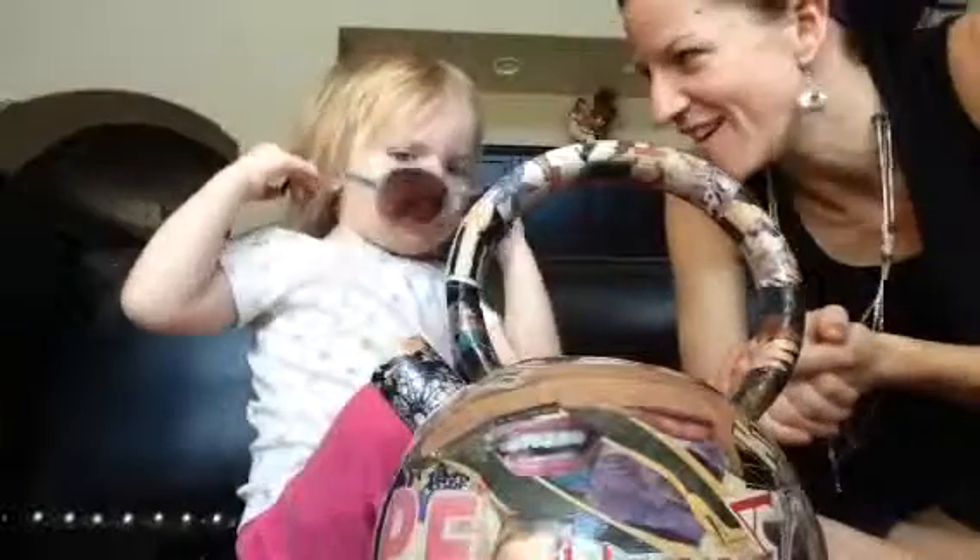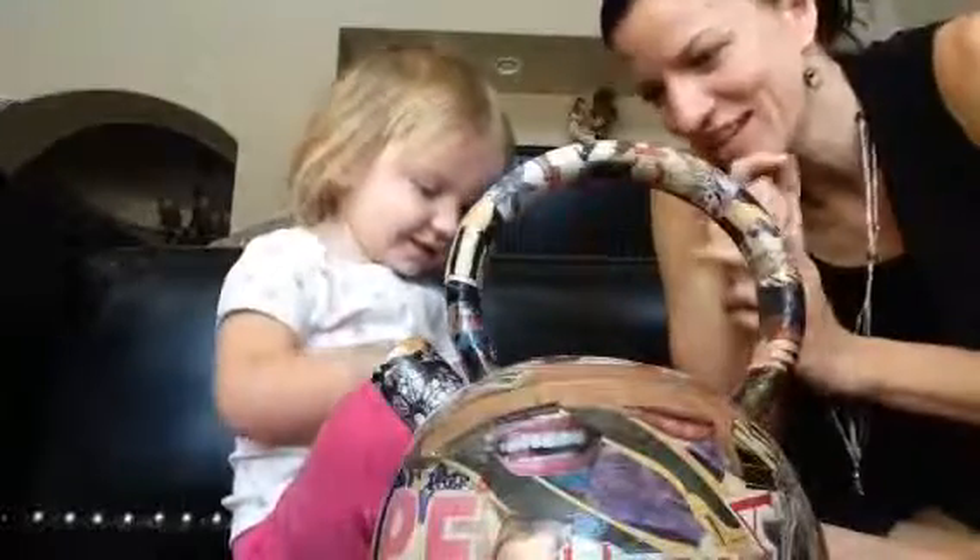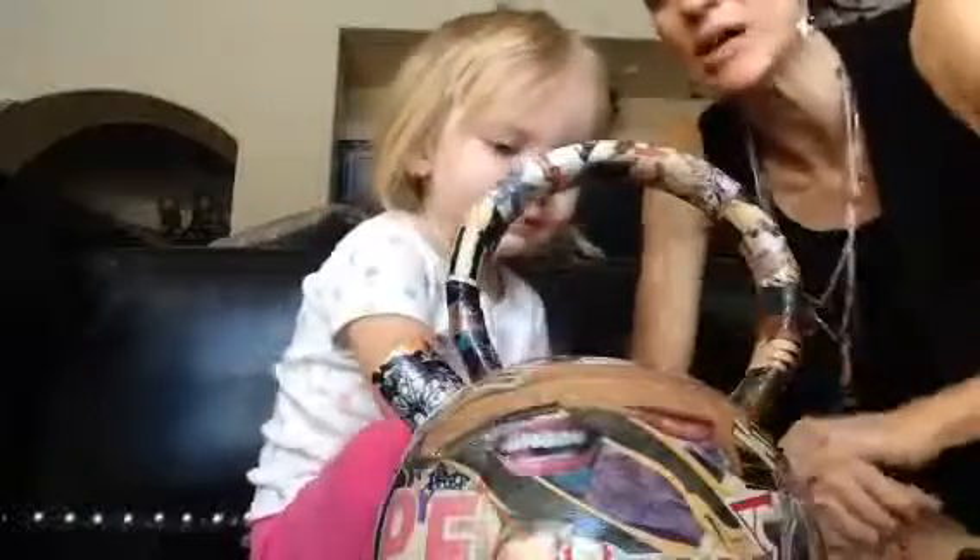Look at that fancy lady. She doesn't look like a bug at all. Okay, maybe a little bit. Okay, so we have sunglasses. What else is in that teapot?